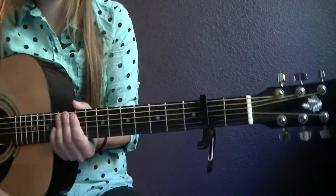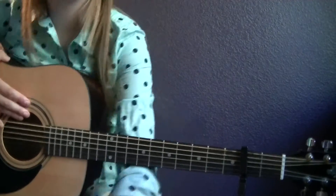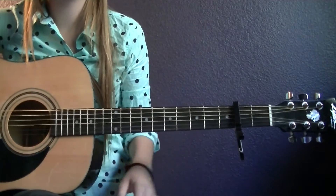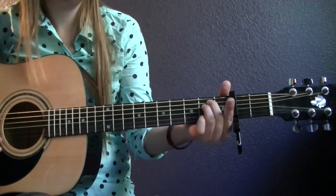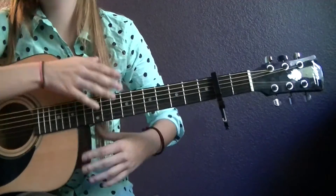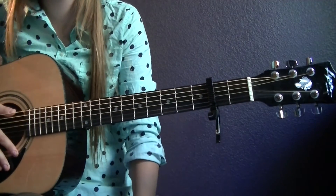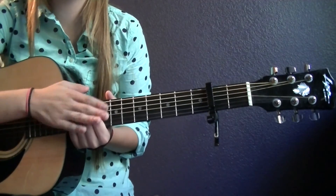Then you repeat the same thing for the verses, next pre-chorus, and the chorus. There are multiple choruses and you just continue with those at the end — they play a few more times and then you end with an E minor. Alright guys, I will see you in my next video. Please like, thumbs up, subscribe, and leave comments of what you want next below, because I don't know what you guys want to see. So yeah, please do that and I will see you in my next video. Bye guys!